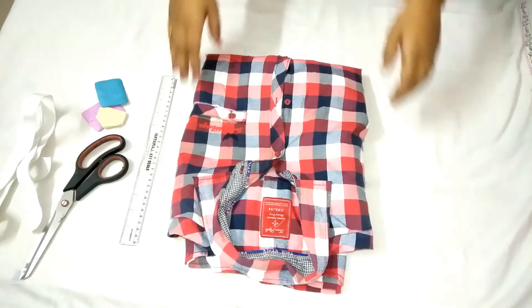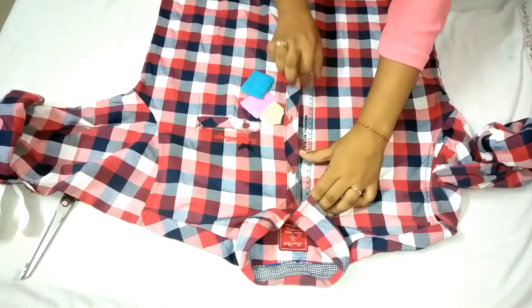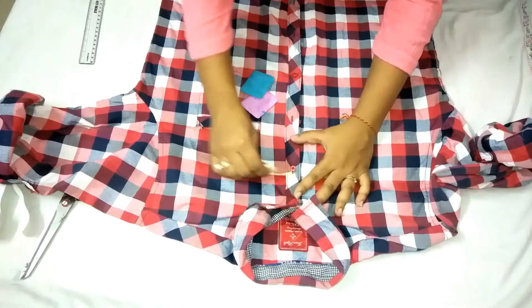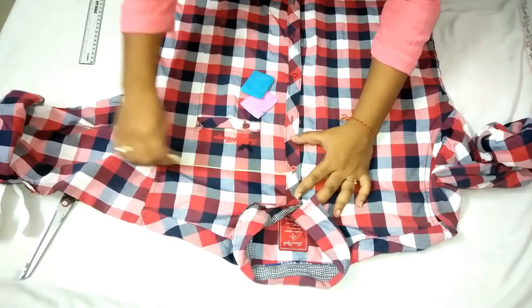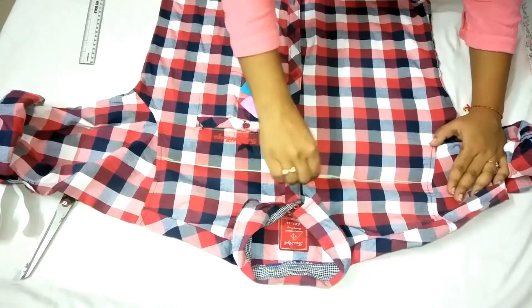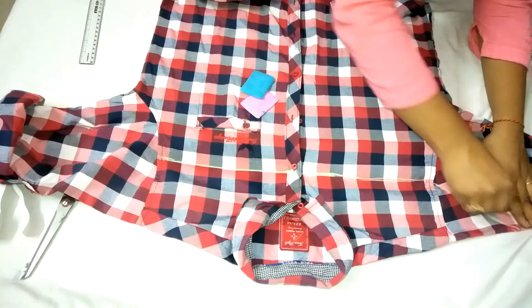So firstly, take the shirt you want to convert as your top. Measure approximately 3 inches from the top collar button and mark it with the chalk. Now draw straight lines as shown. I got assistance from the check pattern, but if you are choosing a plain shirt, use a scale for the same. Once done with these, draw diagonal lines on the shoulder as shown here.